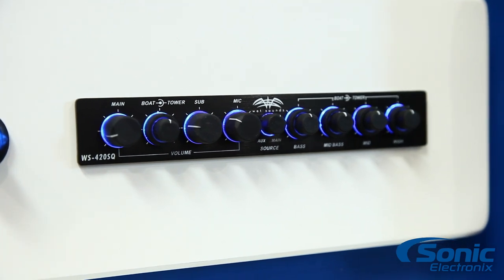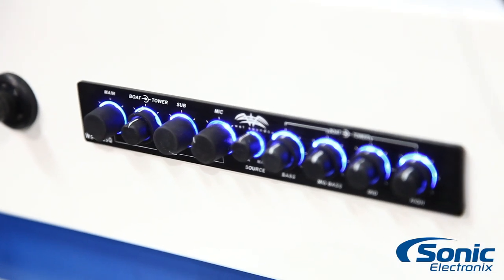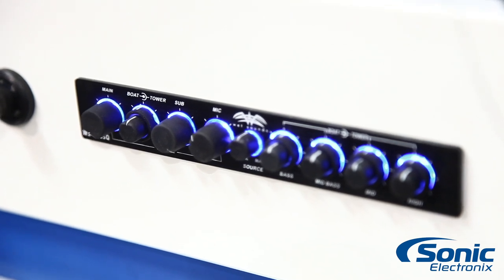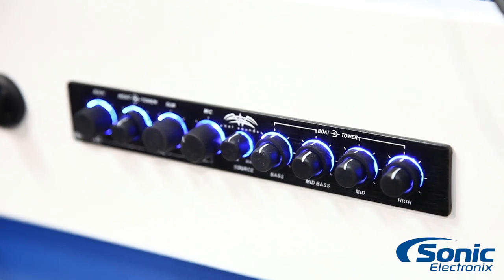They have two different models: this one is the WS-420SQ, and they also have the 420BT which has Bluetooth built in. So no matter if you've got the Bluetooth model or the SQ model, it pretty much covers everything.